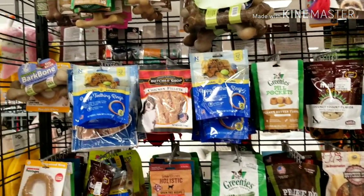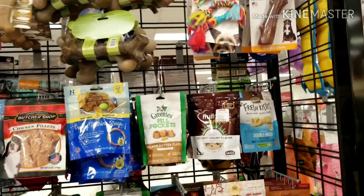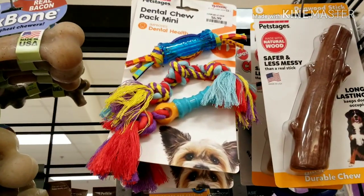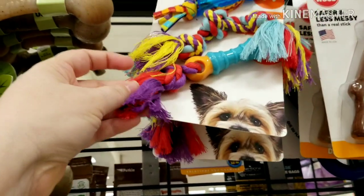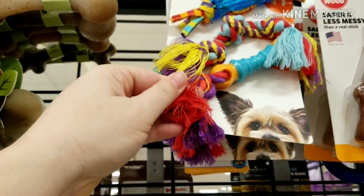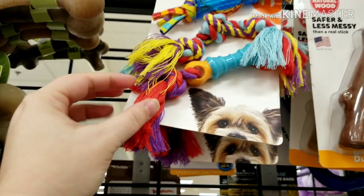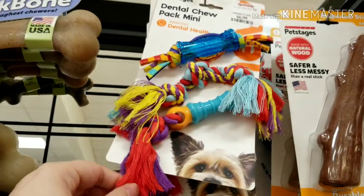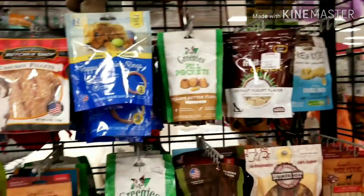So looking at everything on this wall — side note: do not give your puppy rope toys. Look at the strings coming off of there. That is an intestinal tie-up, emergency vet visit just waiting to happen.